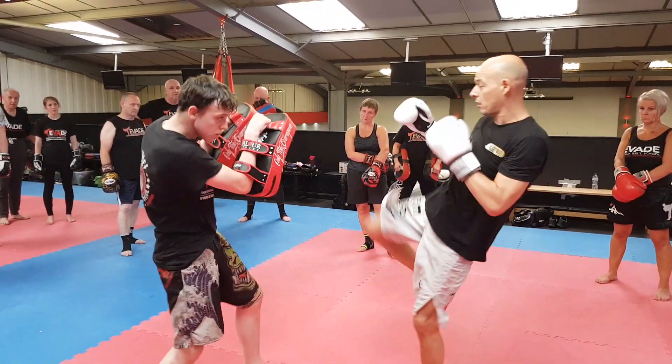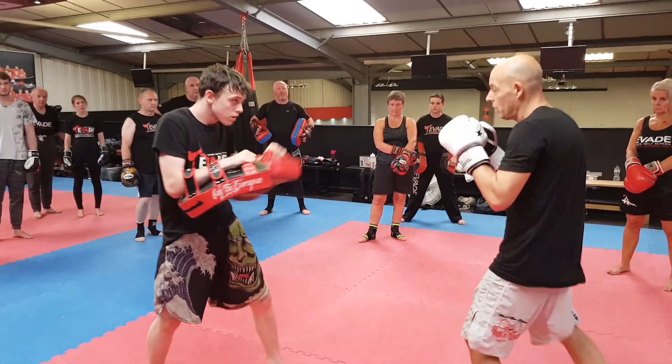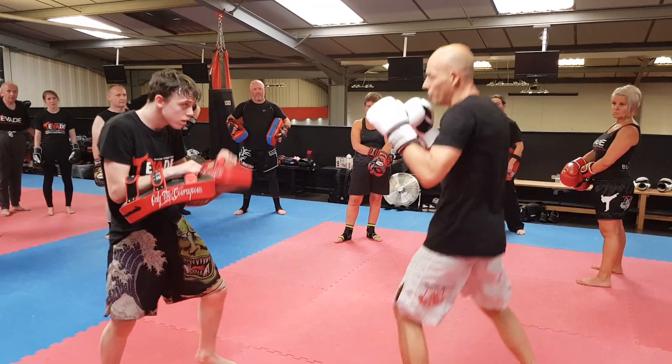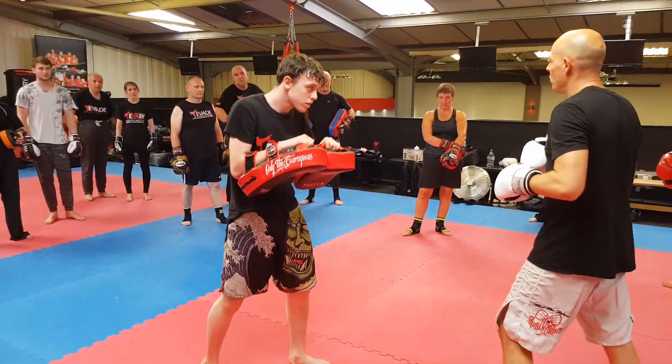One, three, two. Again. One, three, two. And you build. Again, breathe out. And you breathe, and you move. And you warm this up, and you kind of build that into your routine.